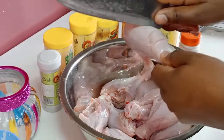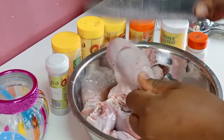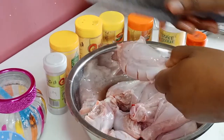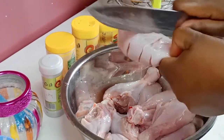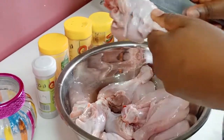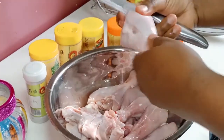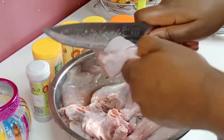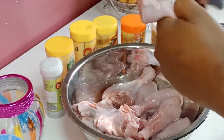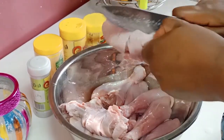The first step, I'm going to make some deep cuts into my chicken. This just enables the marination to penetrate into the chicken completely. I'll do the same to all my pieces — just deep cutting so that you have a very nice marination.